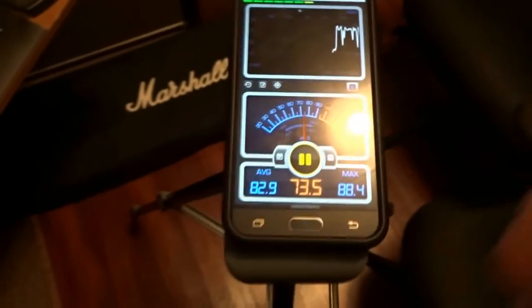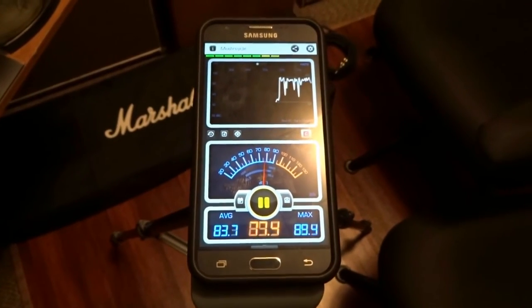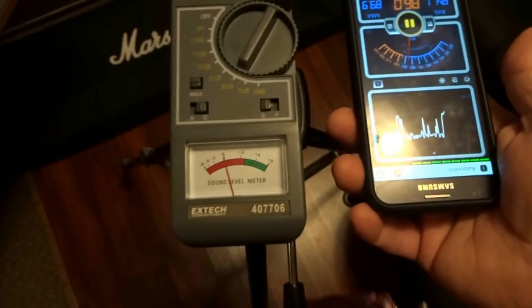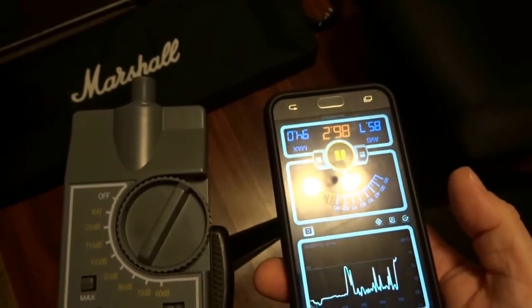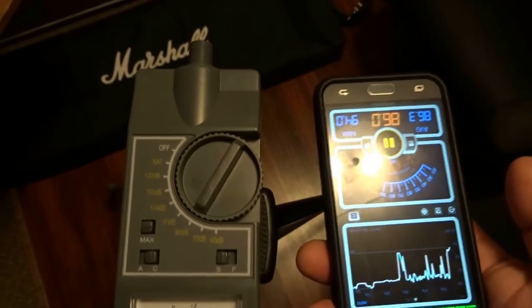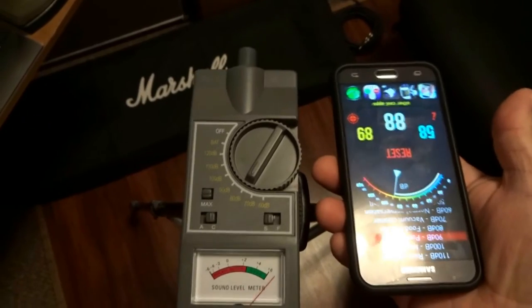If I hit the pink noise, you'll see — it's calibrated already. Running Decibel X Pro, we're right about 80 dB on the real SPL meter, but Decibel X Pro is reading 86 — still off even after calibration.